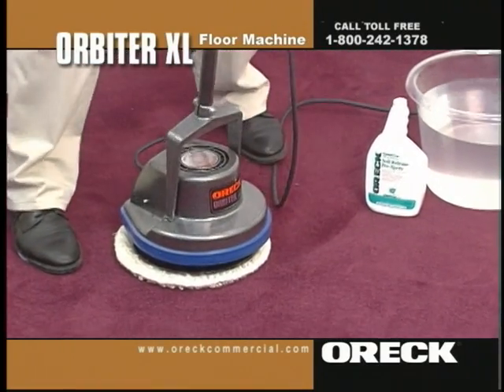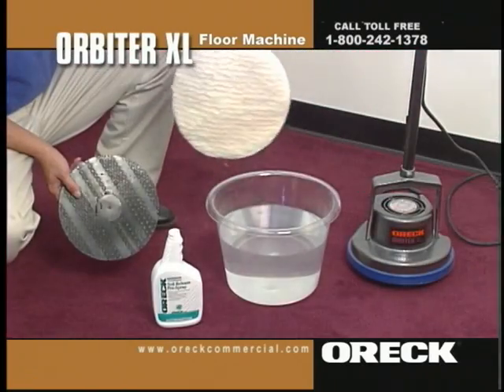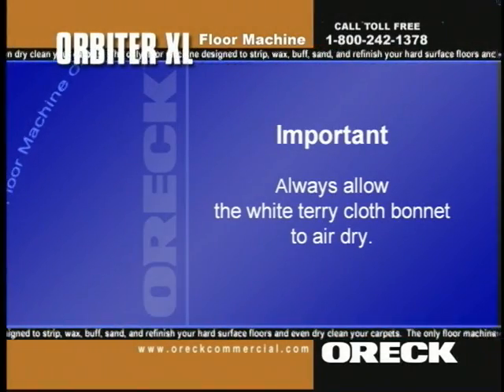When both sides of the bonnet are soiled, clean or replace the bonnet. The white terry cloth bonnets can be machine washed or hosed off. It is important to remember to always allow the white terry cloth bonnet to air dry.